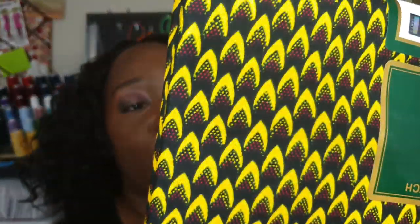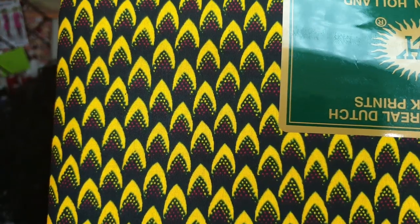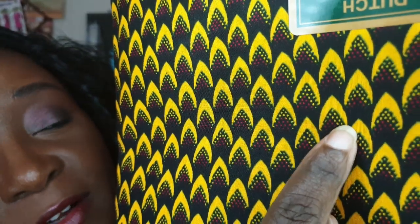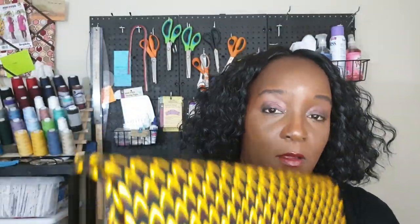Then I picked up this 100% cotton, six yards, printed by Villisco honeycomb type fabric. This piece here is yellow and also black and red. If you look really closely, you can see the red in the center — really gorgeous fabric.